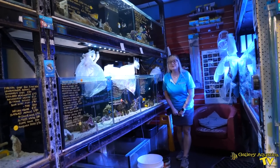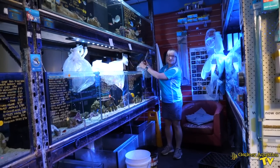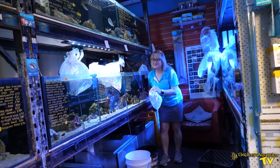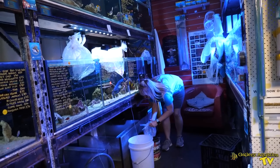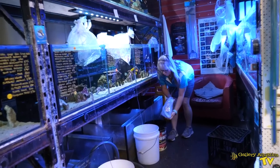Now we wait. It's been about 40 minutes now and we're fairly certain that the temperatures match between the bag and our fish system. So it's time to open these bags and start to acclimate for water chemistry.